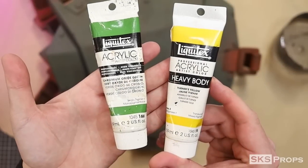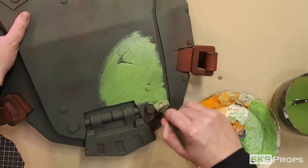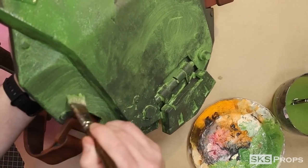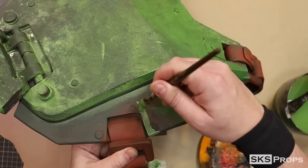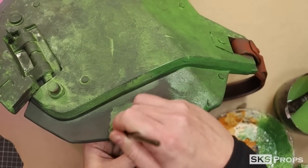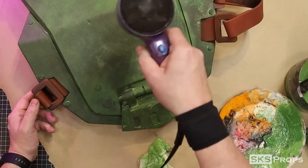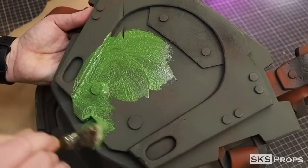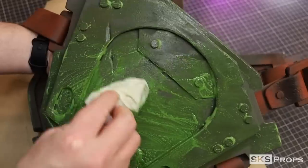I combine Liquitex chromium oxide green, turners yellow, and a little bit of unbleached titanium. This mixture is watered down and applied to the surface using a one-inch mop brush. Once the paint has been applied I go back in with a damp paper towel and blot away some of the pigment. This thin layer of paint is prepping the surface for additional layers of acrylic, and by blotting the paint, additional under layers can show through.